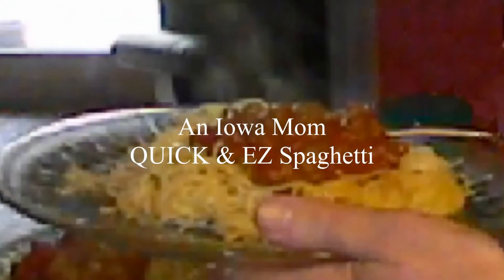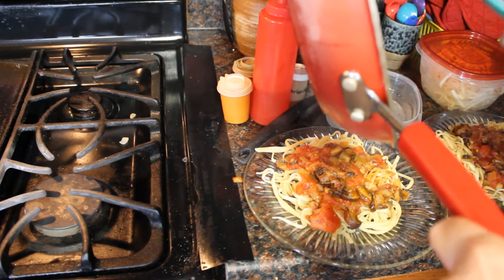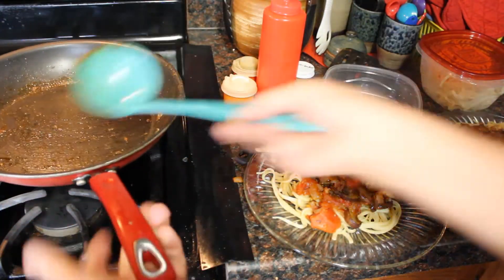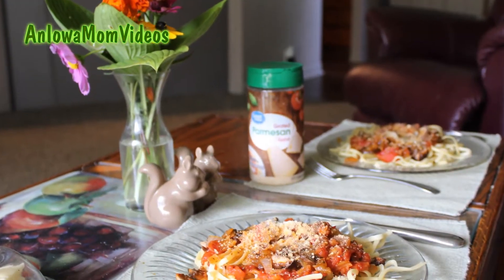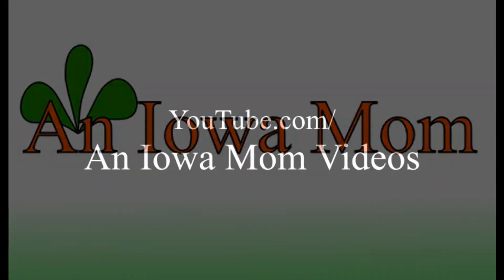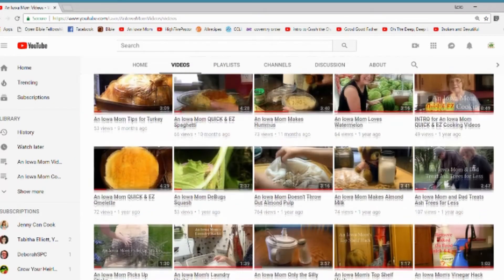For how to make pasta, watch an Iowa Mom quick and easy spaghetti video. I'm just putting my garden sauce on two beds of pasta. Let's top that off with a little Parmesan. This is Laina Shea, an Iowa Mom — thanks for watching. On YouTube.com in Iowa Mom videos, select the video tab to find a whole list of helpful videos.